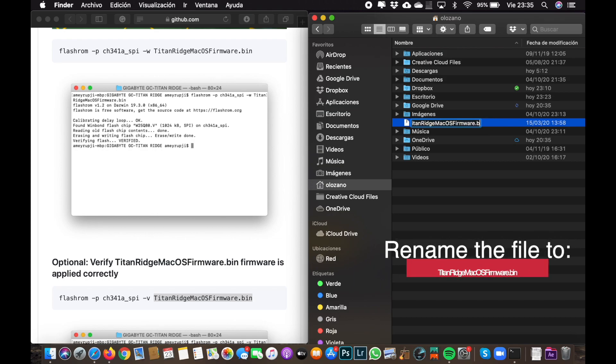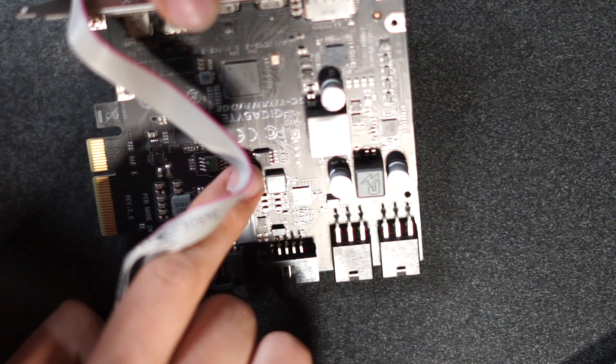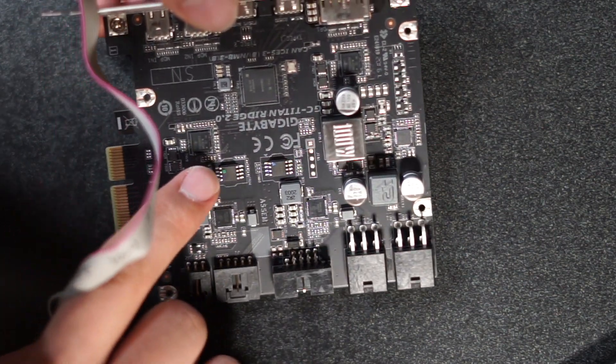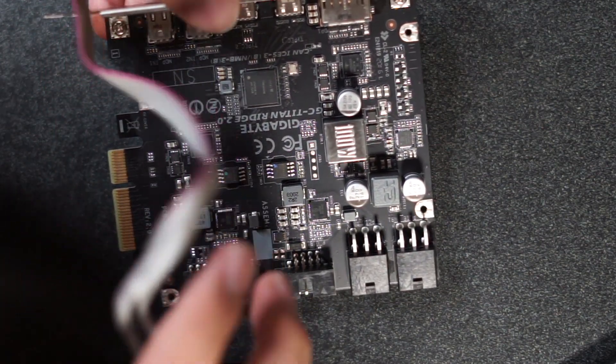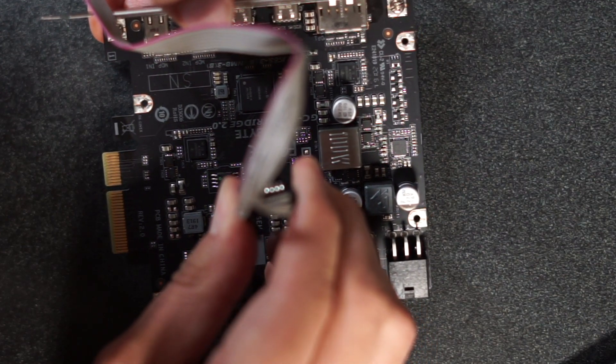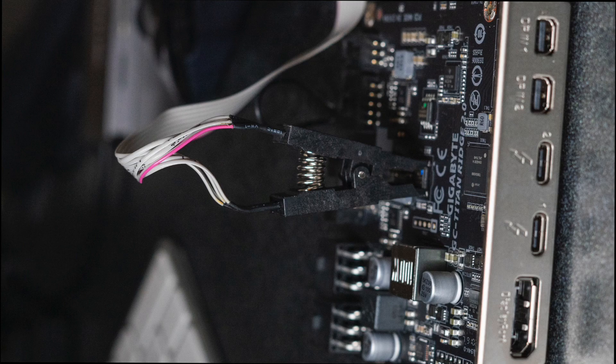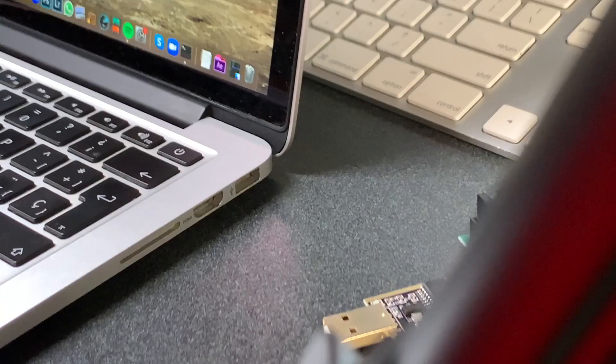Once you have renamed the file, connect the blue chip to your flashing tool. The red wire on the flashing tool must be pointing toward the front of the card. The front of the card is the face where the connectors are — as you can see in the picture, the connectors are there and the red cable is pointing to the front.